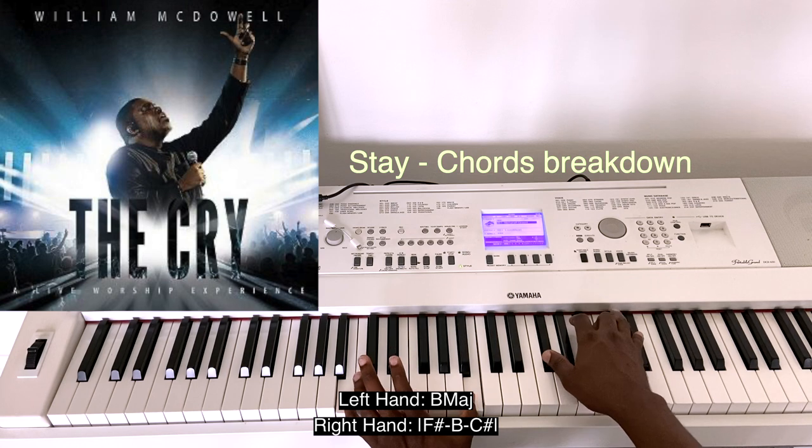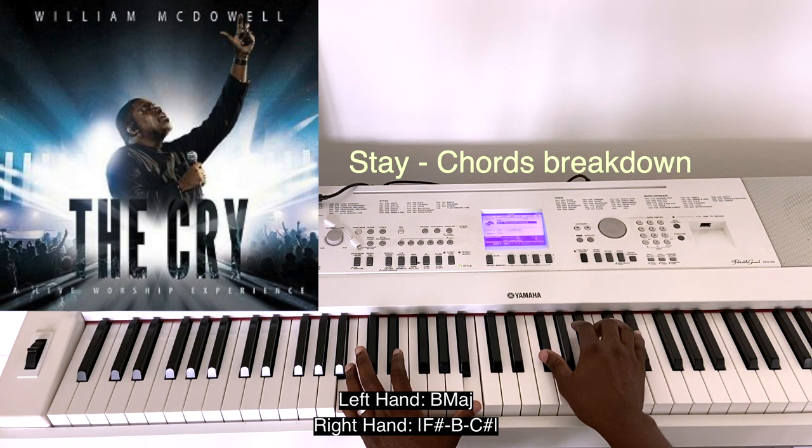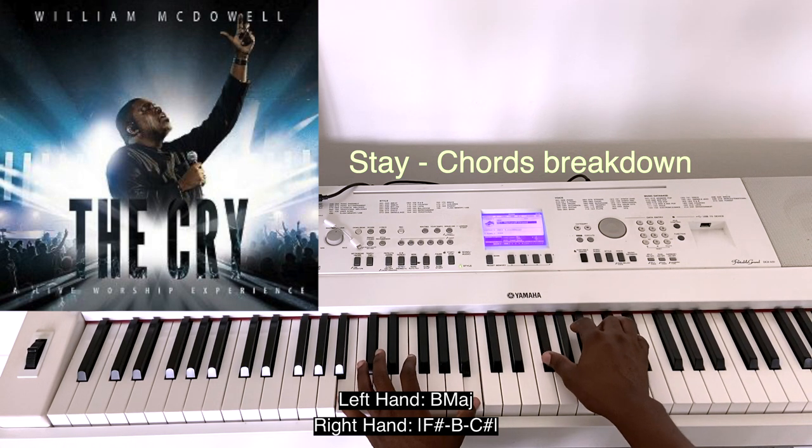"I want more" — B in your left hand. And you have F-sharp, B, and E-flat. So this is just a B major but reversed — that's our inversion, B inverted.